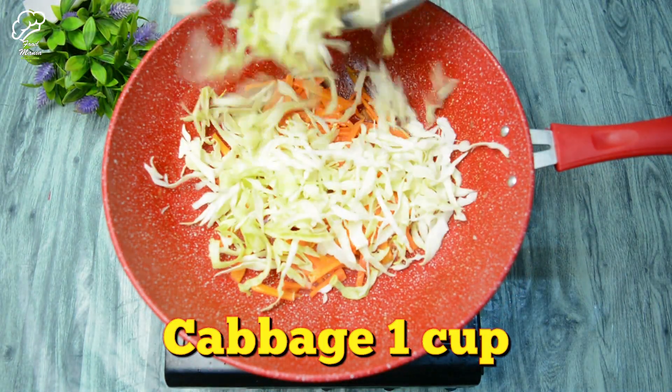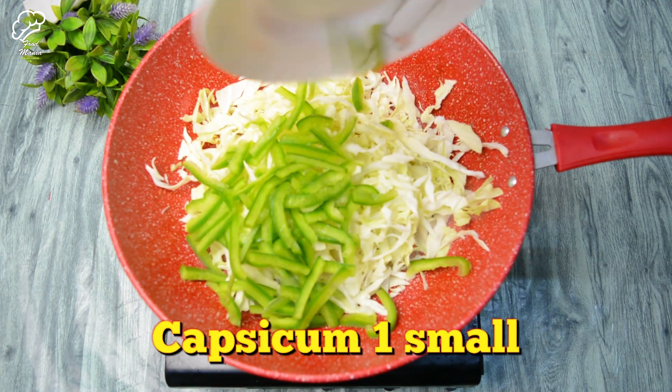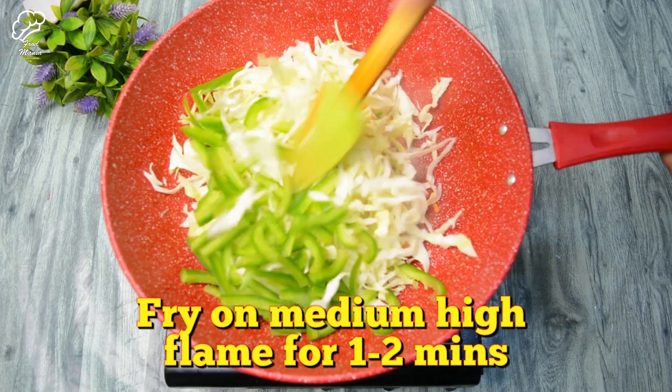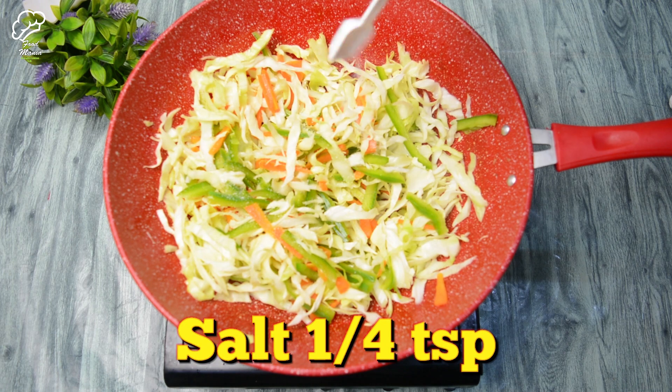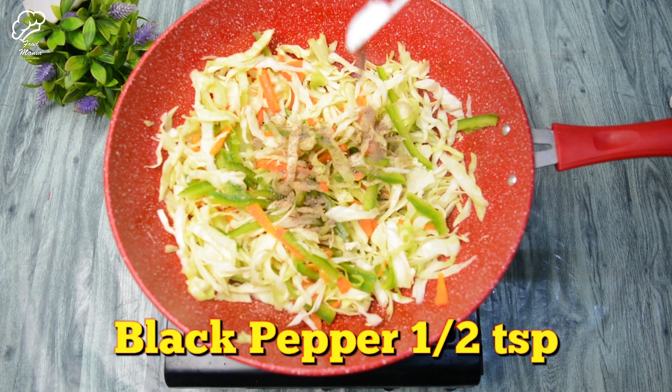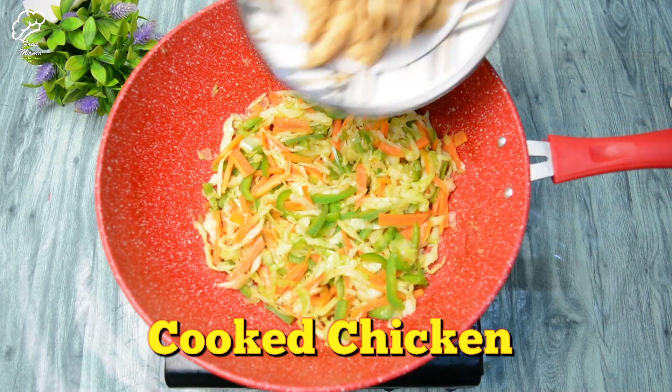We will add cabbage, 1 cup, and cook for 2-3 minutes on medium flame. We will stir fry them, not deep fry them. Add salt, 1 teaspoon, and black pepper powder, 1 teaspoon. Then we will stir fry them on medium flame.